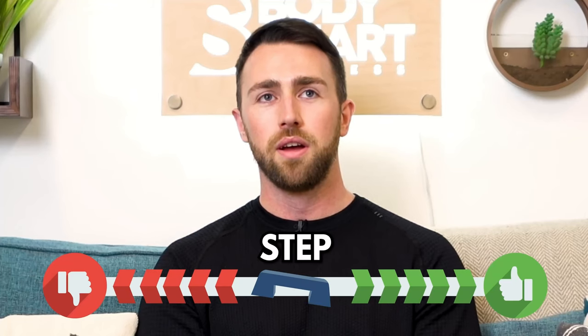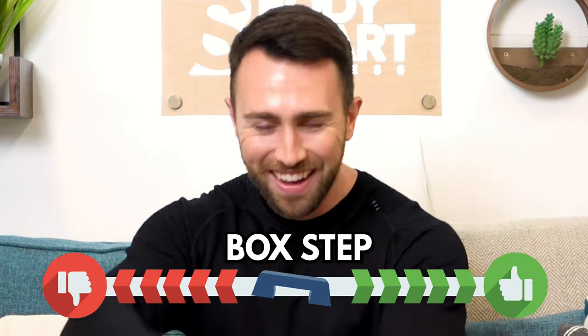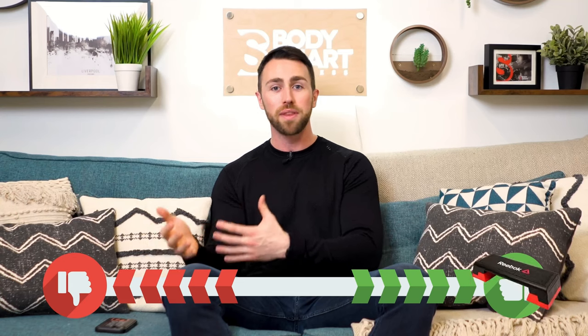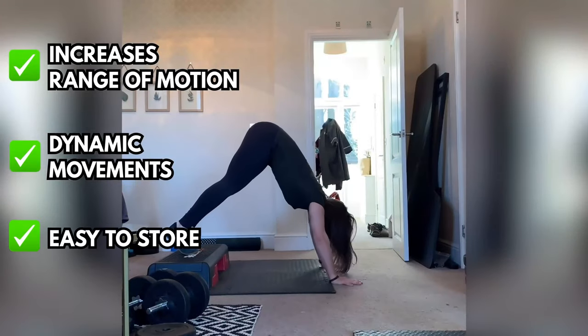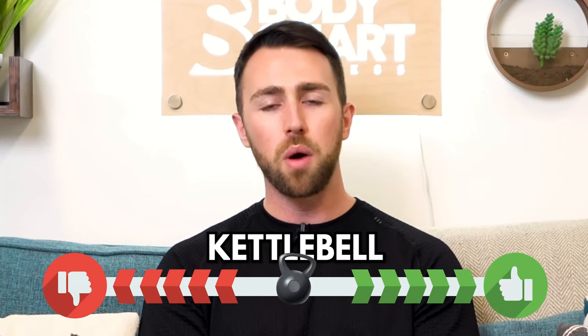A box step — like the Reebok box step you see in the gym — I'm going to say it's underrated. We got one for about 50 pounds and I've always rated it as a piece of workout equipment I'd definitely recommend for working out at home. With most leg exercises you can increase the range of motion using a step, and you can use it for a lot of dynamic movements as well. It's not the largest piece of equipment, it's fairly easy to store, and you can really change up and add variety to a lot of exercises just by having a step.